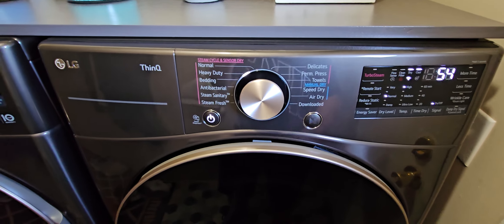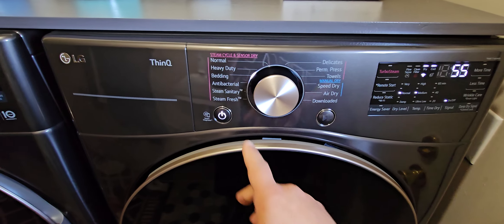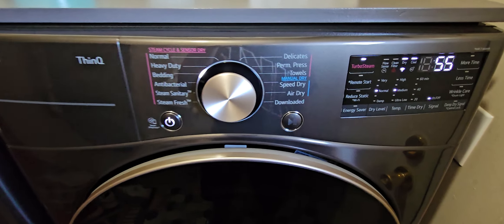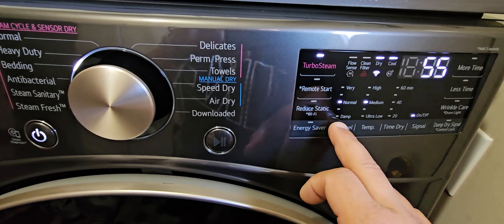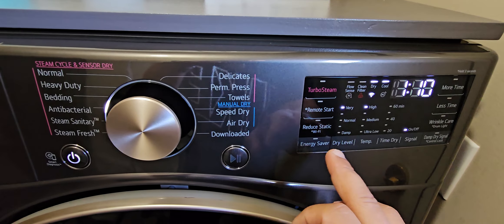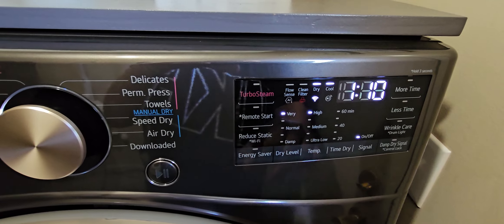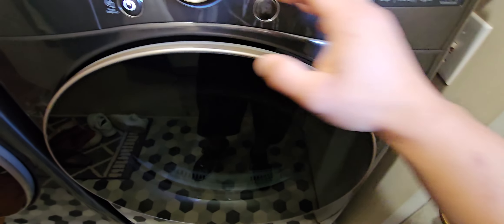You have to download the ThinQ app first to get that feature. Another really cool thing is the steam option — we've used it probably a dozen times and it does a fantastic job. You can see over here it'll tell you 'steam cycle,' 'sensor dry,' and show you which cycles allow turbo steam. Hold that down and turbo steam will be activated. Over here you have your drying levels, and whatever cycle you choose it will select settings for you, but you can also come in and manually select your dry level and temp level.